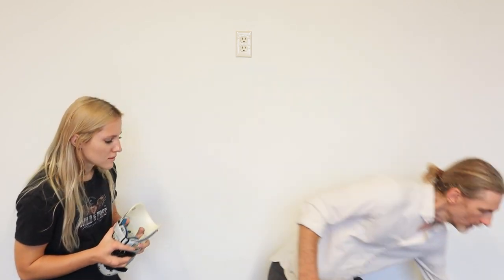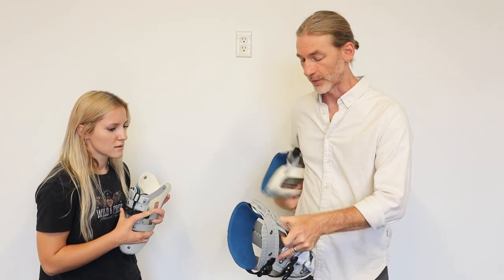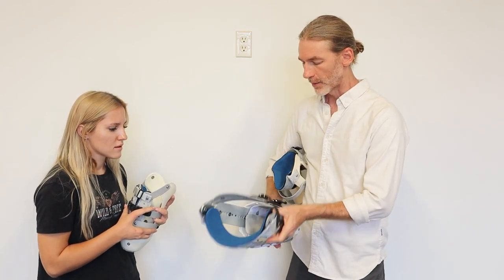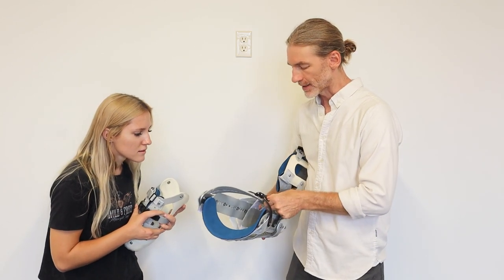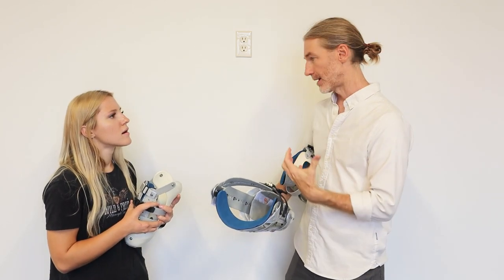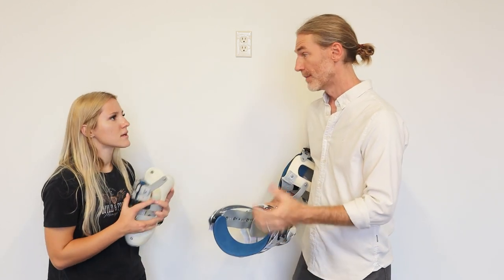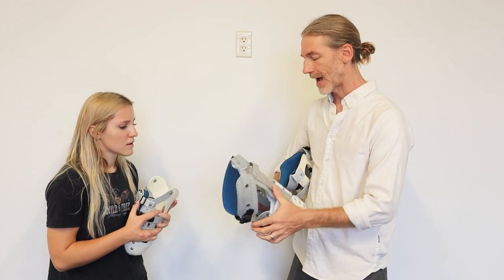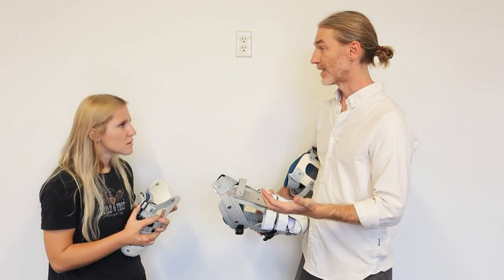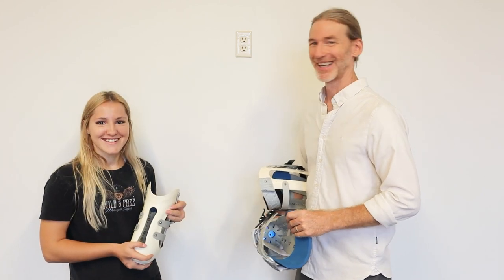Our latest technology is called the soft socket. We have this for above-knee and below-knee levels. We've incorporated an internal fabric panel that as you tighten up the socket, it is hugging the limb with fabric, making the margin of comfort even greater. It's really amazing technology and allows us to have a lot more modularity and adjustability. I'm excited for you to try it on — let's get to it.